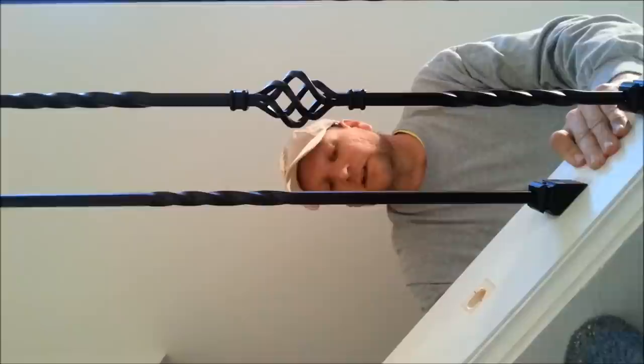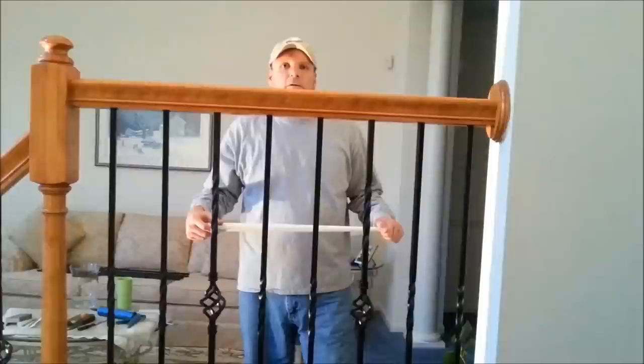I'd suggest you dry fit all of these before you go ahead and lock them in and silicone them or use construction adhesive, whatever you want.